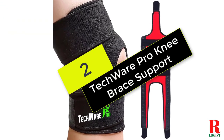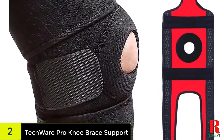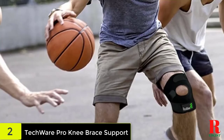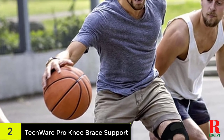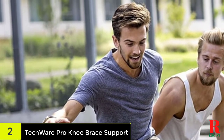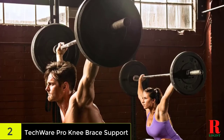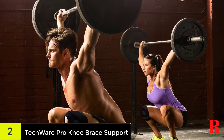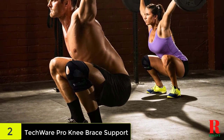At number 2 on our list, we have the Techwear Pro Knee Brace Support. Featuring an open knee design, it is a great brace for those with hyperextension injuries. It provides maximum compression and support on the knee while also supporting the surrounding areas and tendons. This brace features adjustable bi-directional support for maximum compression. Made from breathable neoprene material with moisture-wicking abilities, it is comfortable enough to wear, allowing you to enjoy great performance while receiving the support your joints need to heal from injury.